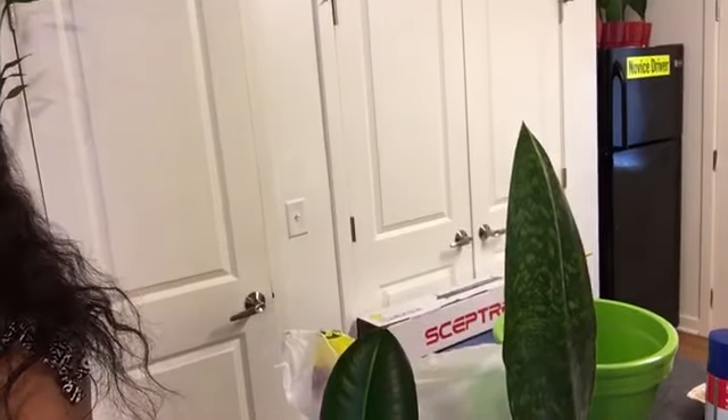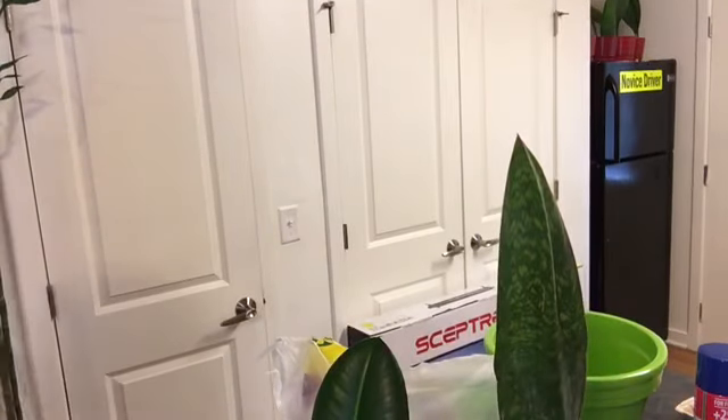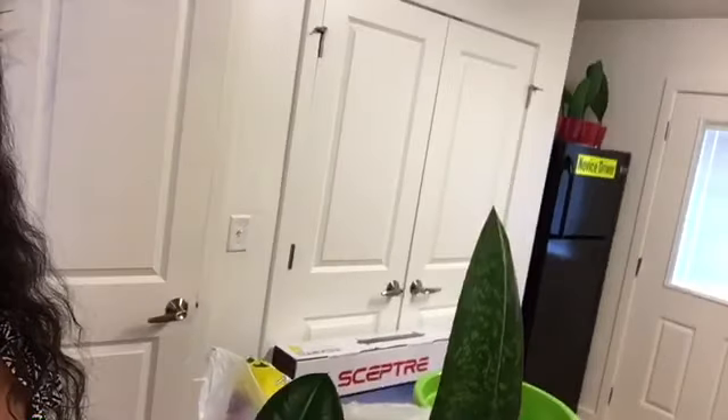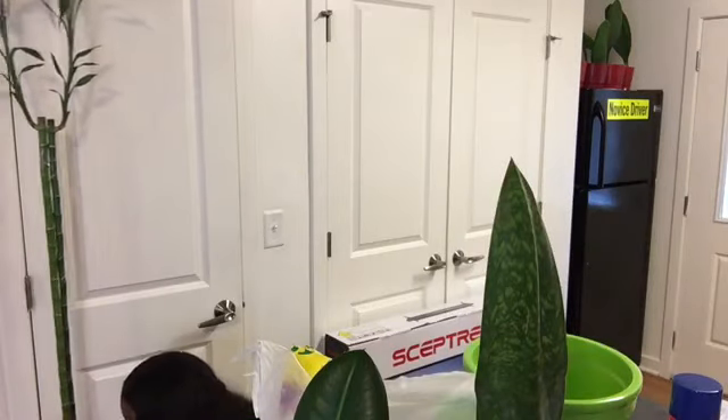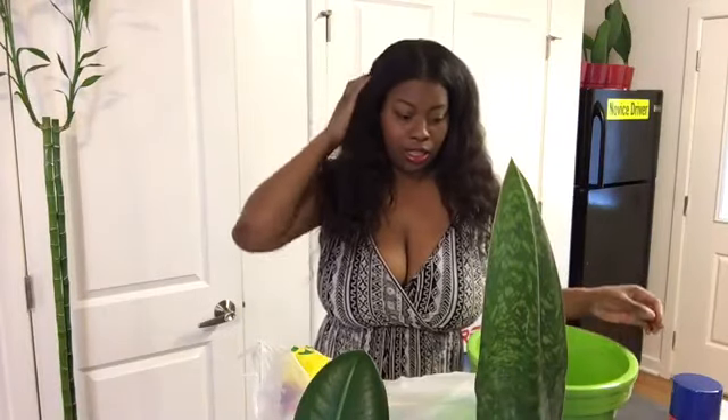Give me one second to get my potting mix and perlite. Let me see if I can get y'all a better angle because y'all can't see a thing. Okay, hopefully this is a better angle. I want y'all to be able to see the bamboo, so I'm gonna pull this bamboo over just so y'all can see. Nice little backdrop going on.